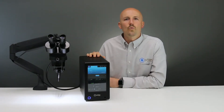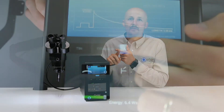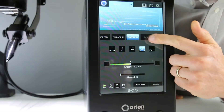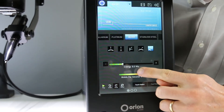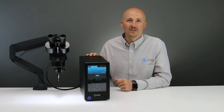The Orion 150S is the workhorse of the Orion line because it can weld any metal with over a thousand different weld settings to choose from, starting from one up to 150 watt seconds or joules of energy. This gives you a melt spot range of about 0.2 millimeters up to over 3.5 millimeters.